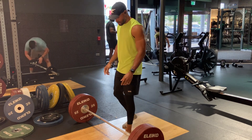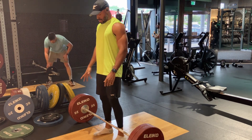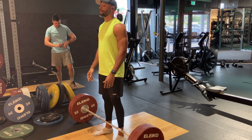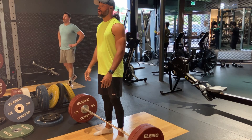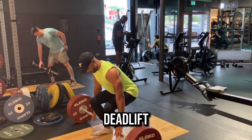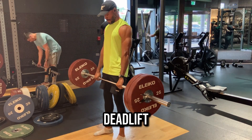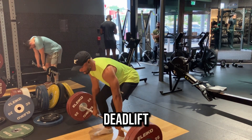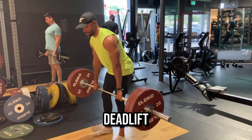The sixth exercise is deadlifts. I absolutely love deadlifts and think they're great for any day, but you can certainly add them on a back day. I go for medium reps — around 15, 10, or 15 reps with a medium weight. This is 120kg, so I'm not going anywhere near a one rep max. I'm just doing three sets of roughly 10 to 15 reps.